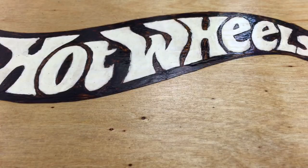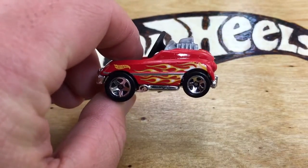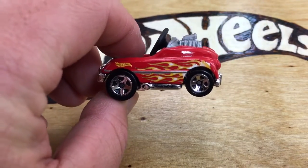Walmart got C cases and Grana Toys got some international C cases. I haven't gotten mine to do the unboxing yet, but as soon as I have it, I will do the unboxing.